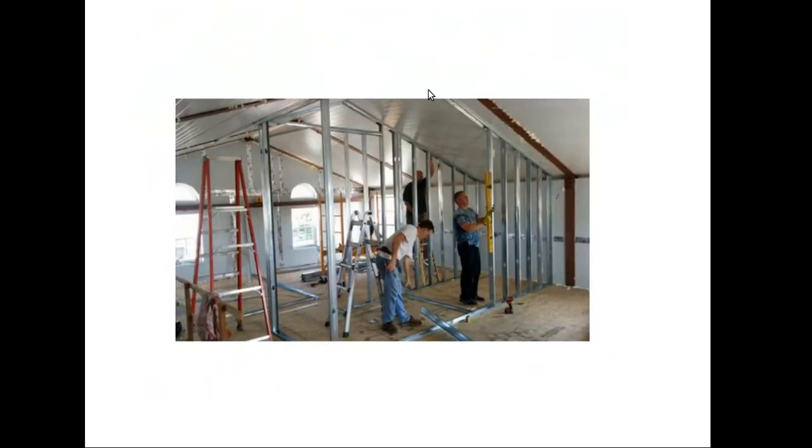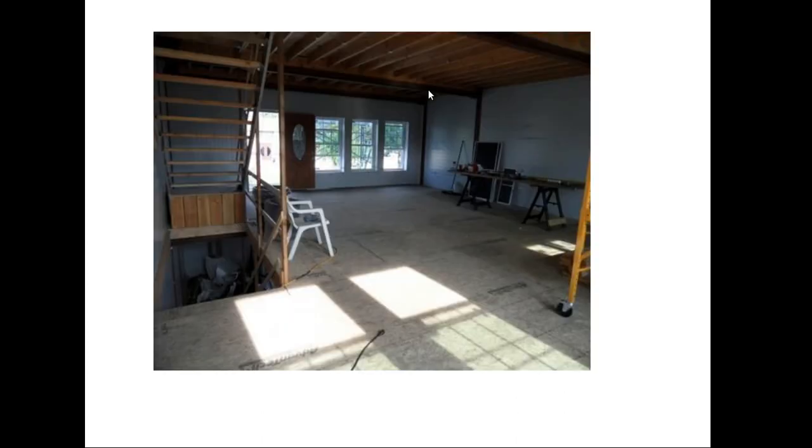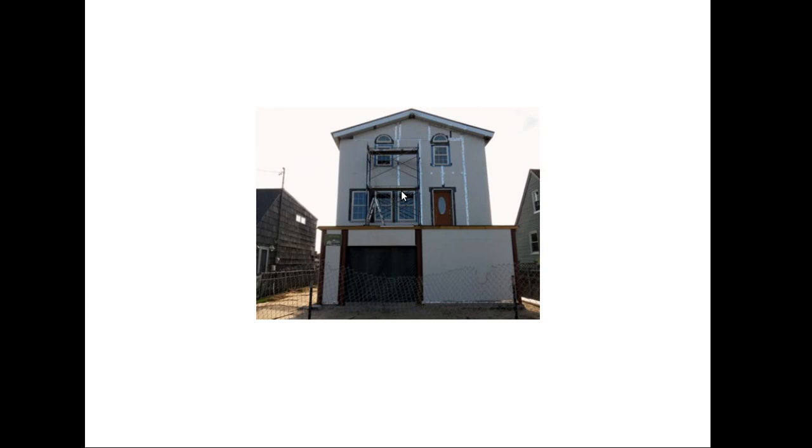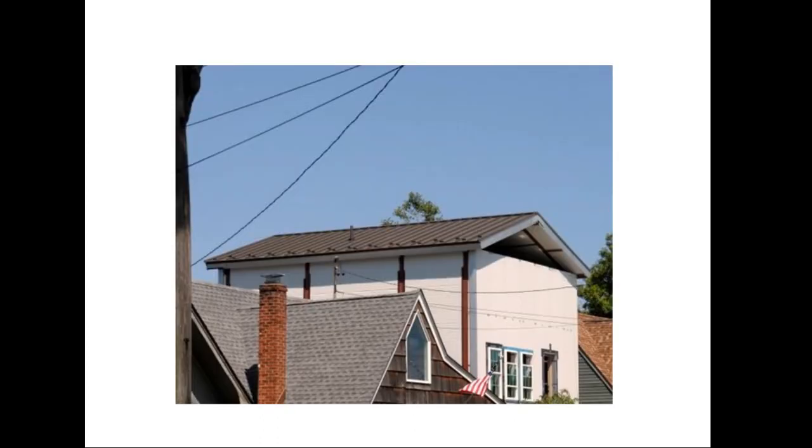Some light gauge framing going in. This is the second floor — they may or may not put any walls here; they don't have to. It's a clear span design, so no walls are necessary. Here you can see where they've taped off the vertical panel on the end cap walls, and they did that on the side walls as well from inside and out. So this home is extremely airtight.